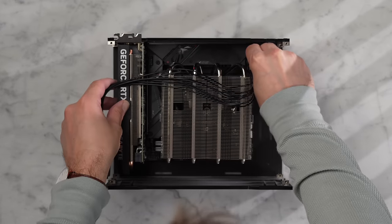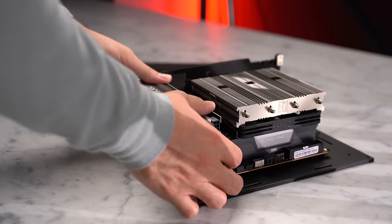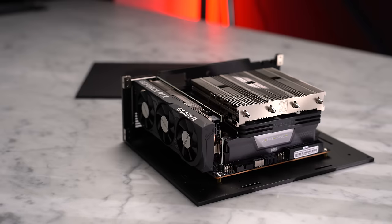At this point I'll start attaching the cables — the motherboard at the bottom, the CPU at the top right, and the eight-pin PCIe cable into the GPU. Now that the GPU is slotted into the motherboard, we can attach the side panel.